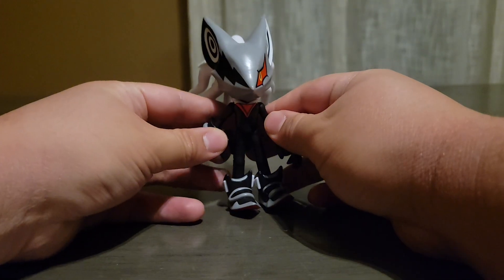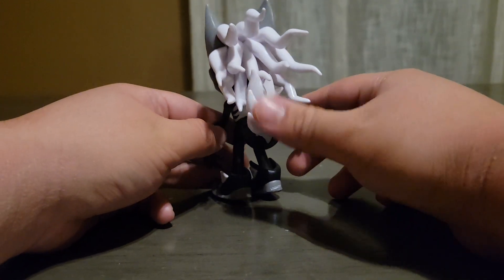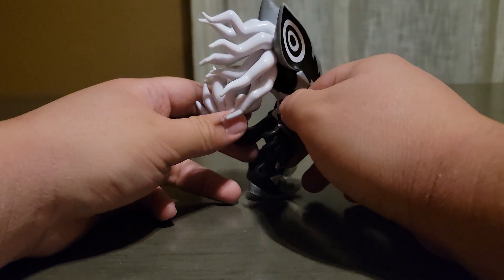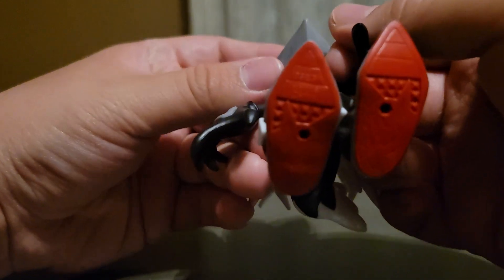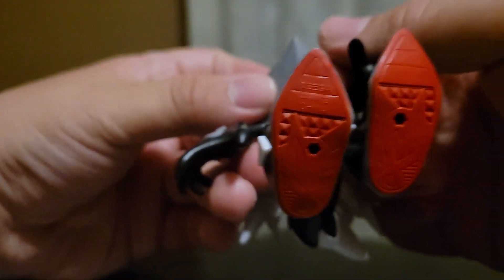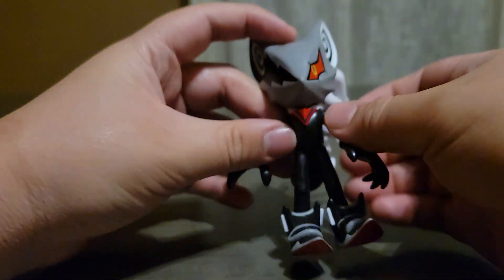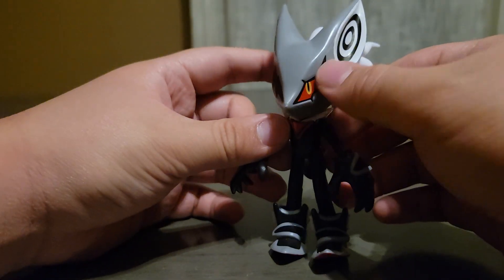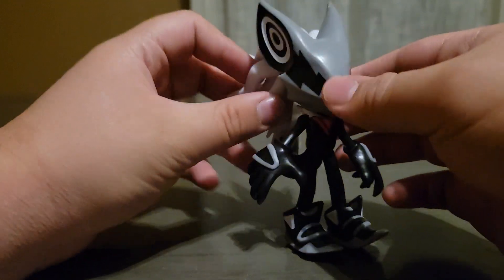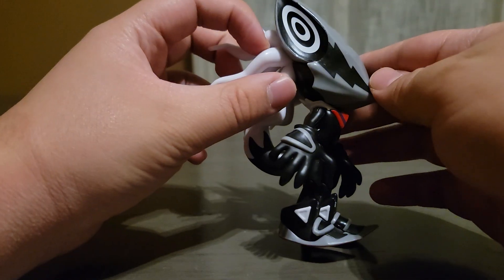Here's a front view of Infinite, here's a side view, back view — his tail is crazy — another side view, top view, and bottom view. I also wanted to point out I love the way that the shoes look, all the detail, and of course you have the pegs for the shoes. And then you have the detail on his chest and then his one eye. Very cool.